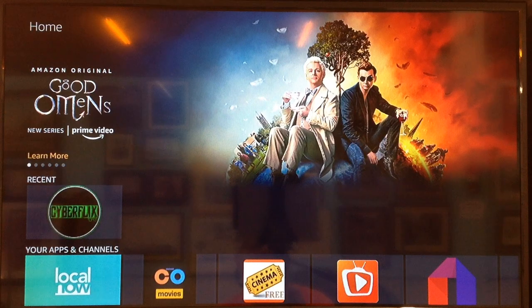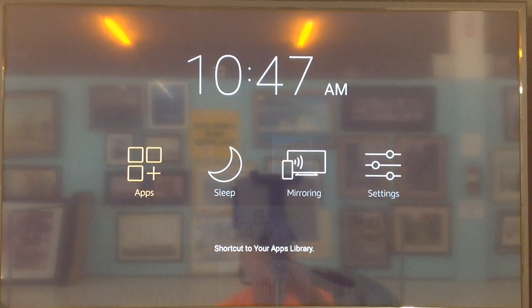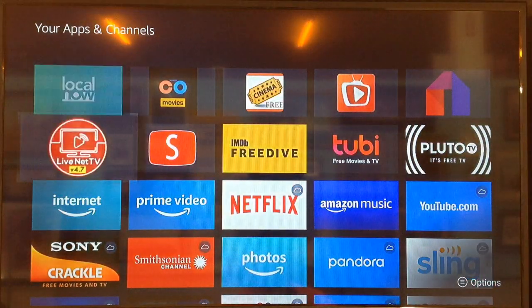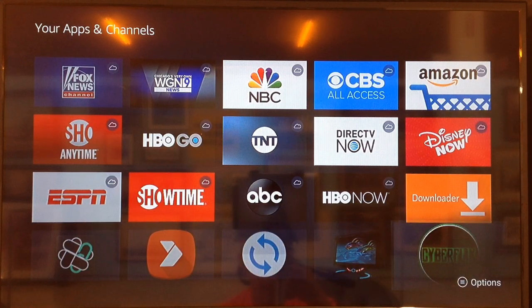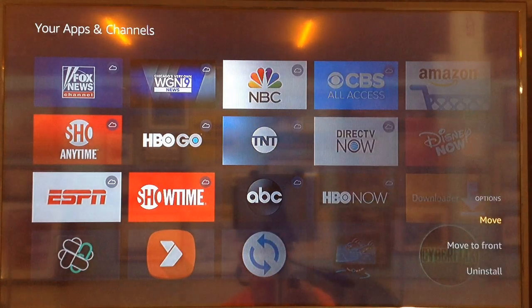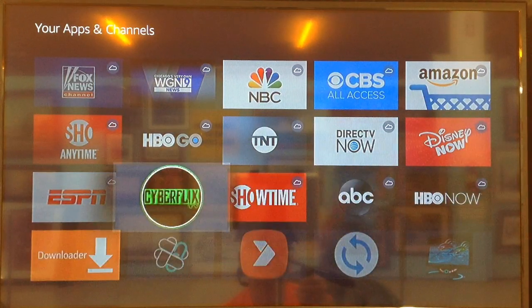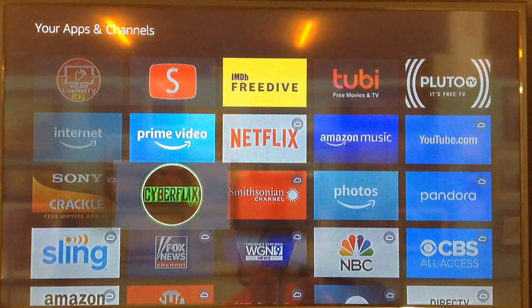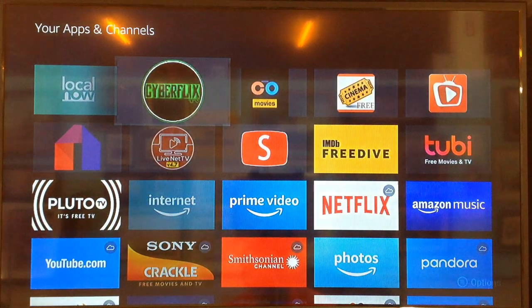Hit the Home button to get back to the Home screen. You'll notice our CyberFlix in the Apps and Channels row is missing, so we need to put it back. Hold the Home button until the Apps icon comes up, hit Select, then scroll down to find CyberFlix and highlight it. Hit the Menu button on your remote, and you'll see a menu with Move, Move to Front, or Uninstall. Hit Enter on Move, and move it over and up to where it used to be. Hit the Enter button and it'll be in place.